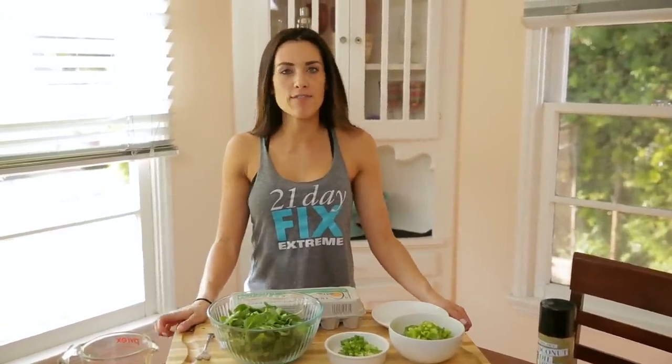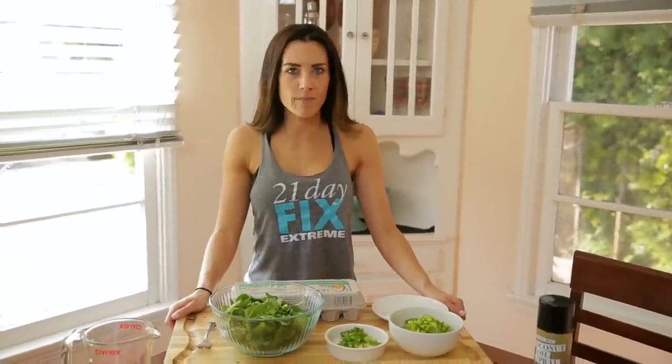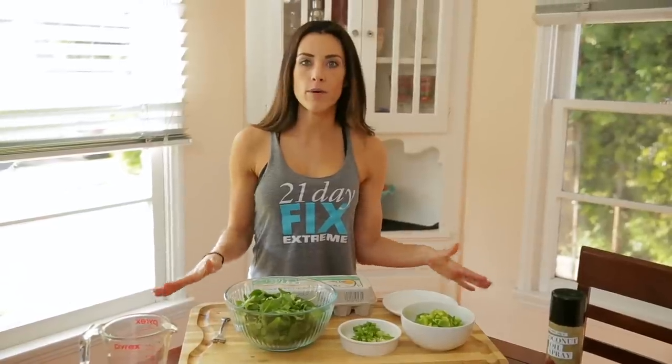What's up everyone? Autumn here and today we are making a recipe from the new 21 Day Fix Xtreme program. One of my favorite recipes, which is mini vegetable egg cups. I love this one so much and here's why.